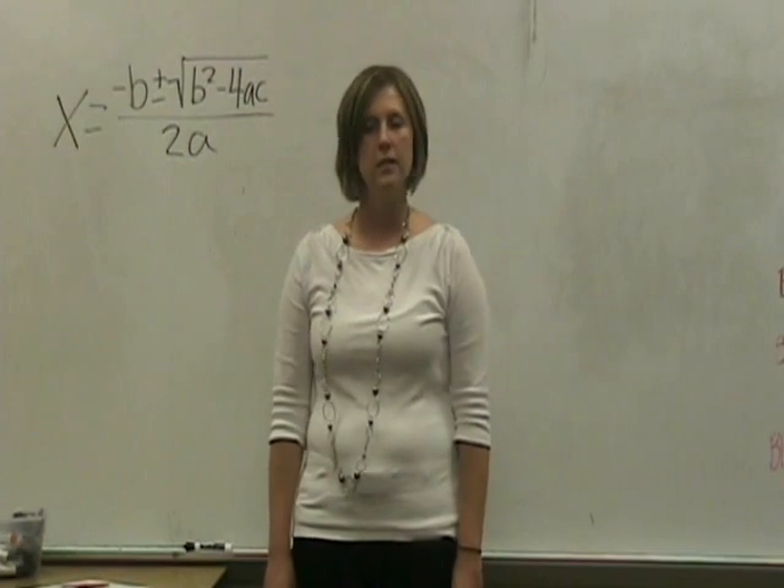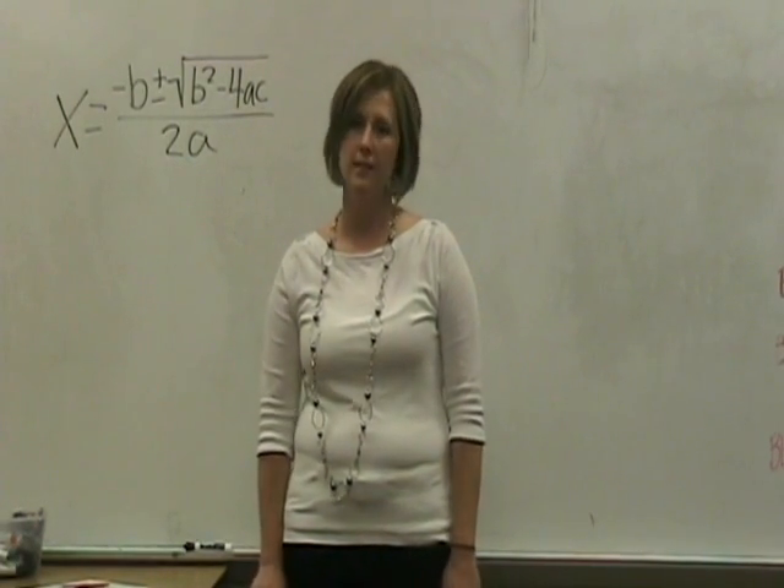Great job, boys and girls. Continue to practice this and you'll have the quadratic formula memorized in no time.